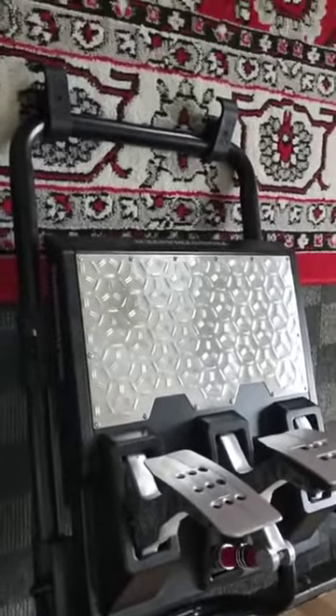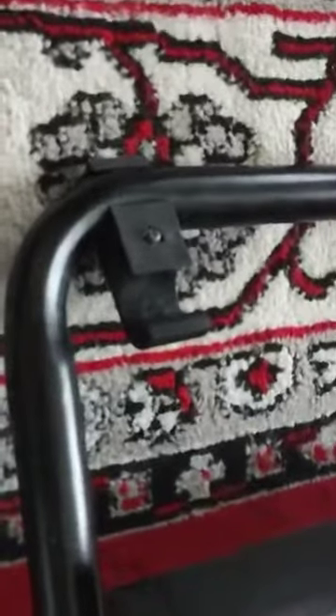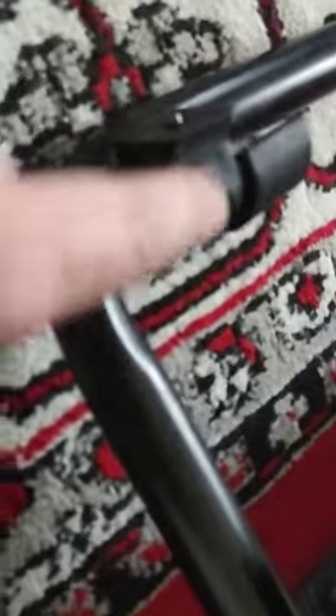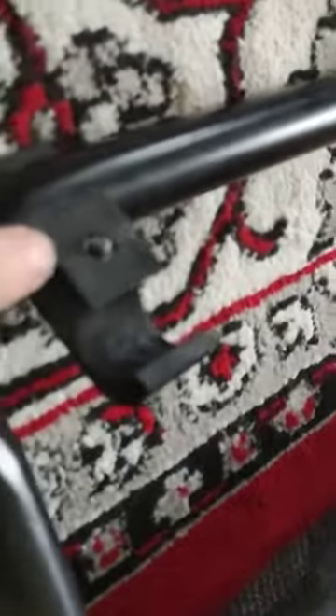This is to show how these pedals attach — this pedal tray — to the Next Level Racing chair. These are connected by these clamps. The screw here tightens and loosens this bit, and when this goes over to this, it goes down onto there and tightens, clamping onto it.